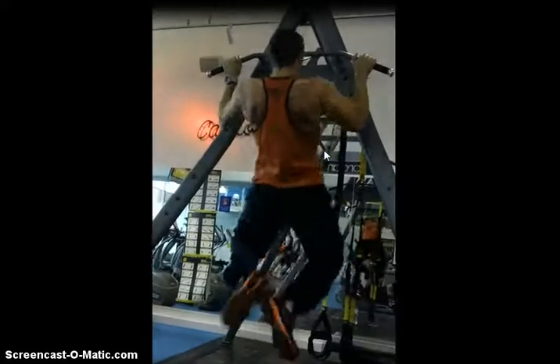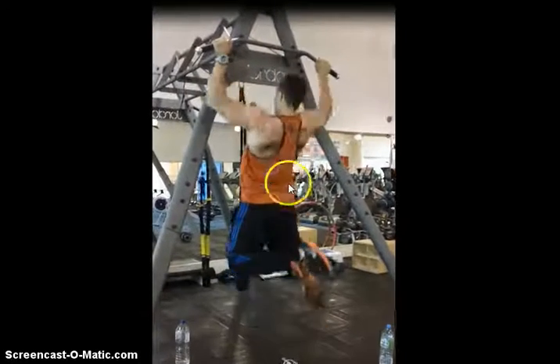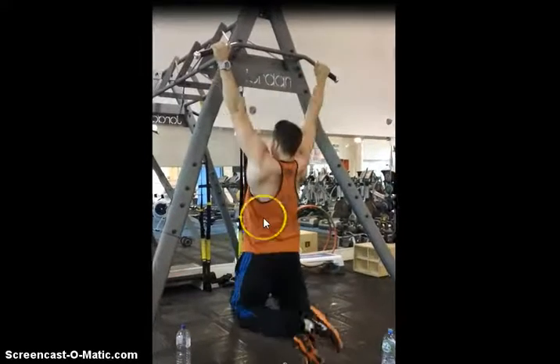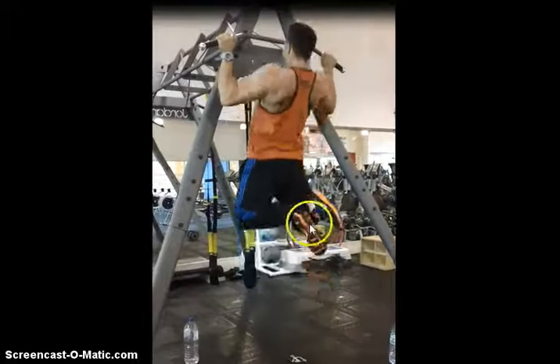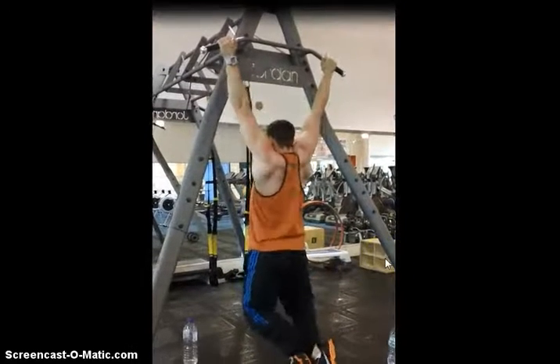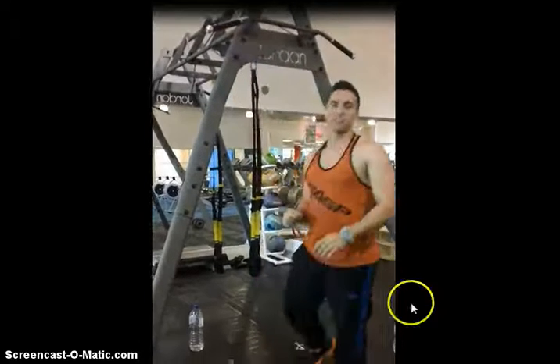I'm also really focusing on trying to keep my chest up, and I've got that slight arch and extension in my lower back. From there, I'm trying to bring my elbows down and back. The most common error I see is people allowing their elbows to come too far forward, so I'm going to play that through one more time.